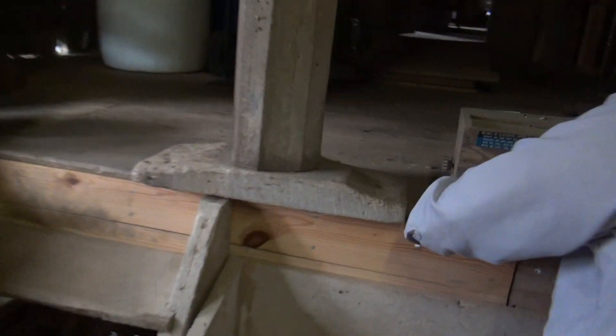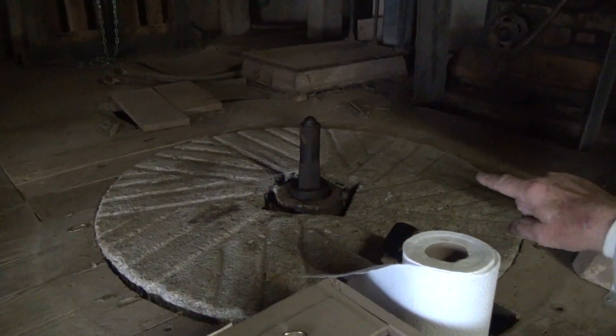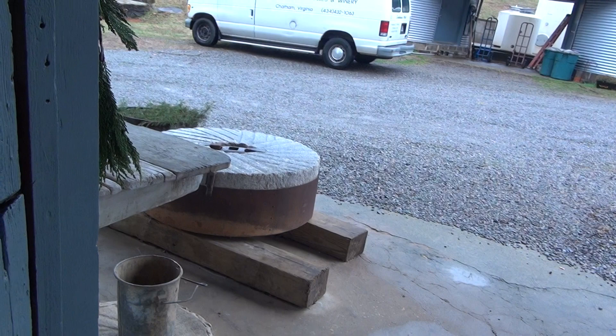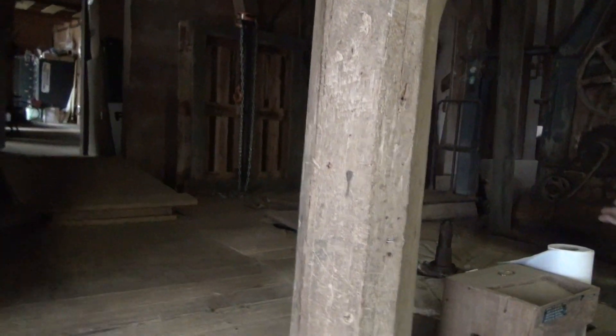This is the bottom stone — it's stationary. That pivot, that shaft there drives the top stone, which is upside down out there. We will bring the top stone in that door, hang it on that thing, turn it upside down and put it down on top of this when we get this fixed.